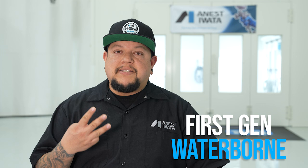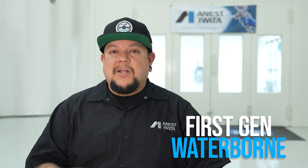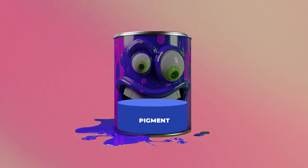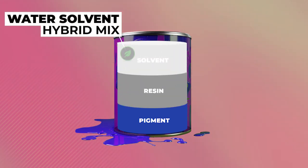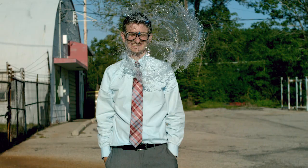Moving forward in time, we see the creation of waterborne paints. As water technology has evolved, it is now split into two different groups: first-gen and second-gen. First-gen waterborne paints are really similar to solvent-based paints — they share three basic ingredients, two of which are relatively the same: pigment and binder. The third ingredient is now a water-solvent hybrid mix. As the paint is sprayed, a water molecule encapsulates the solvent-based paint as it floats through the air — kind of like a giant water balloon fight happening on a microscopic level.